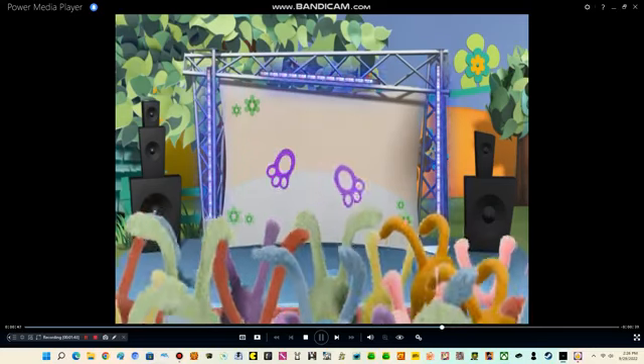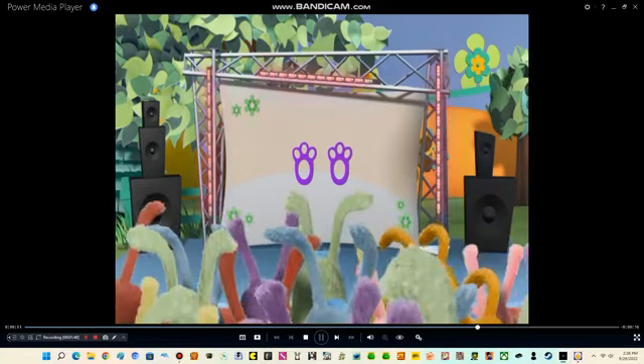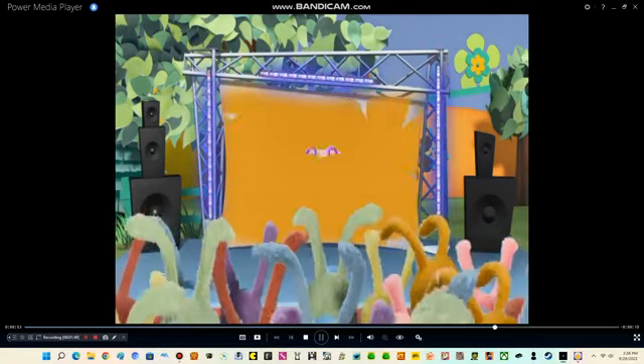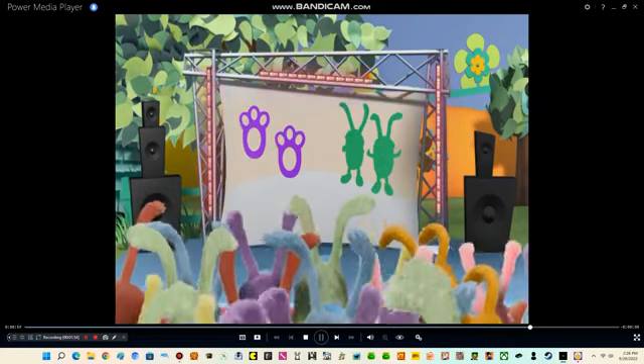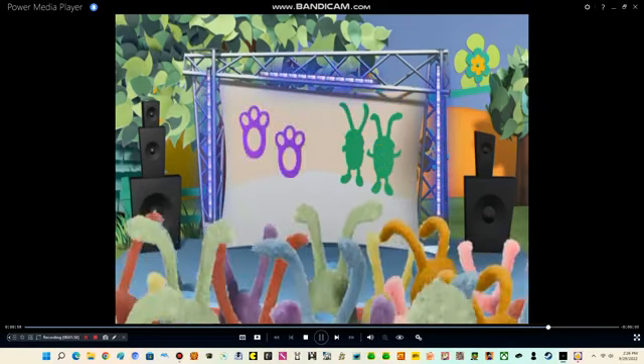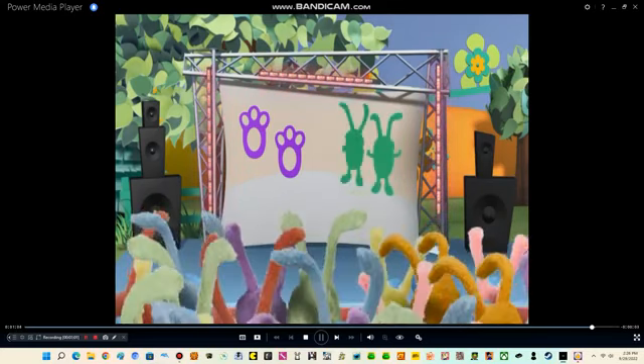Now let's try a turn. Move your feet and turn all the way around until you face forward once more. You've got it! If you would like to review the steps in the bunny dance, select 'Learn the Steps.' If you already know all the moves, click on the 'Let's Dance' option. Now let's get hopping!